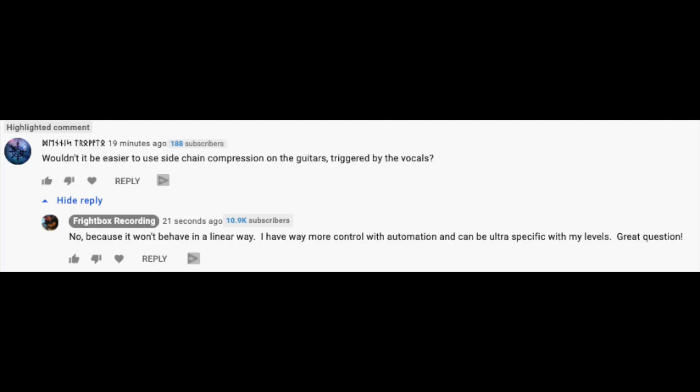Without any further ado, let's jump into this excellent group of questions submitted by subscribers. Our first question comes from a user with a name I can't read, but it's still a great question: wouldn't it be easier to use sidechain compression on guitars triggered by the vocals? He was commenting on one of my videos where I was talking about the importance of using automation on my rhythm guitars to make room for my lead guitars. Why not just use sidechain compression instead of going in there by hand and writing in automation? Wouldn't that be easier? Unfortunately, automation and sidechain compression are two different things.